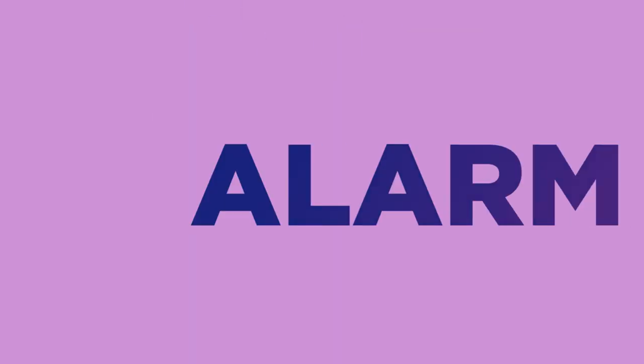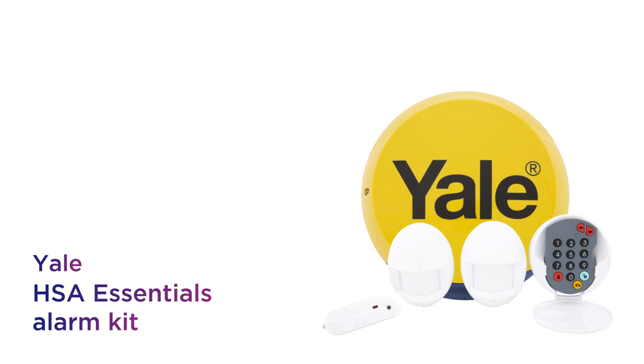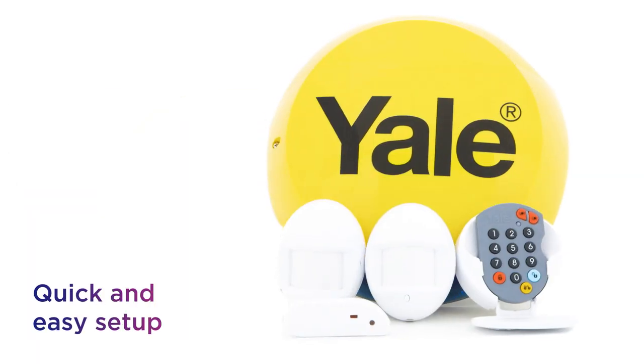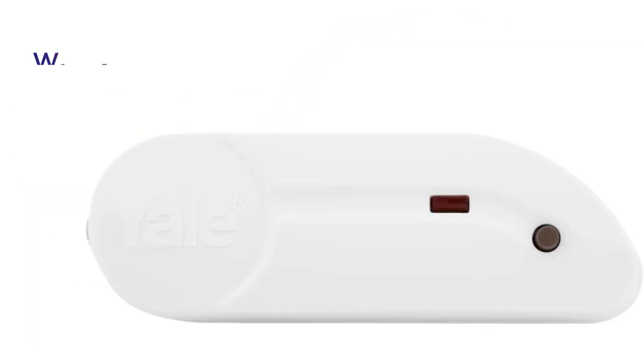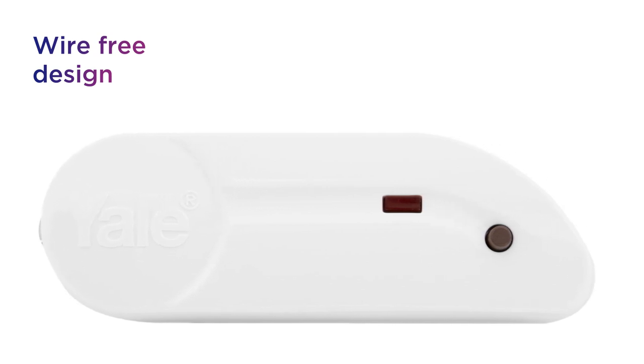Upgrade your home security and enjoy peace of mind without the hassle of hard wiring with this convenient Yale alarm kit. It offers quick and easy setup with a battery-powered and wire-free design that saves the need for any wiring whatsoever.